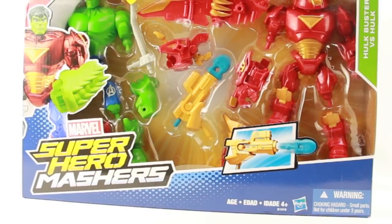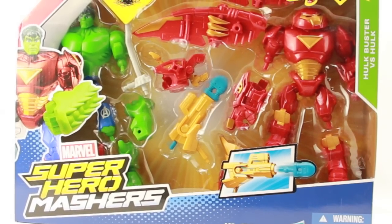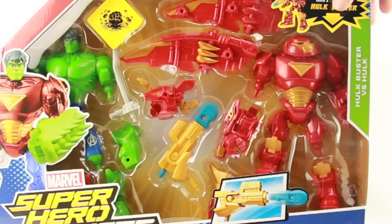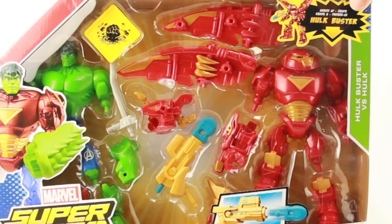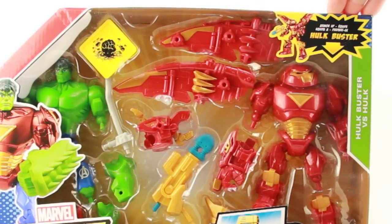Hey everybody, JC here with another T&I Toy Review. Today's review is in association with MarvelousNews.com, your number one news source for everything Marvel. For today's review we're going to be taking a look at the new Marvel Super Hero Mashers Hulk vs. Hulk Buster 2-Pack.